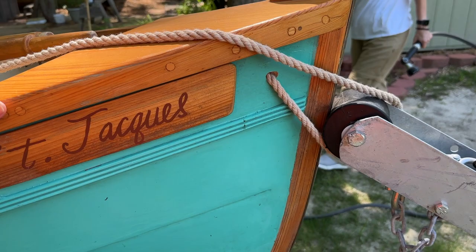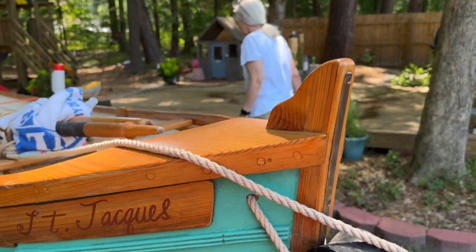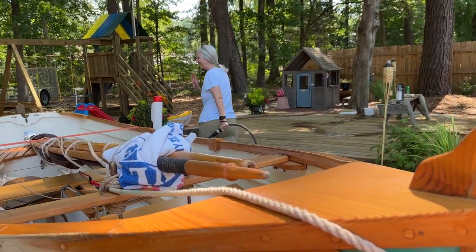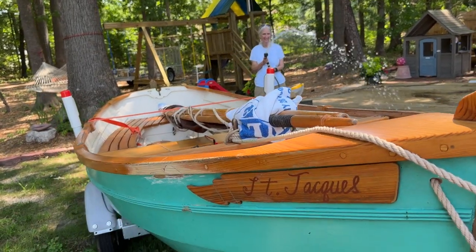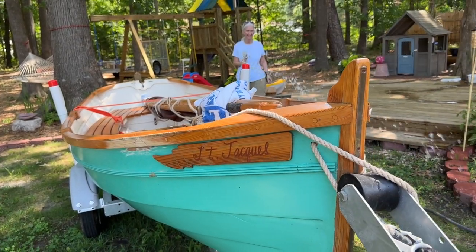We're getting ready to give the boat a wash down — there goes Skipper with the hose, going to wash the whole boat and everything. All right, better get to work!